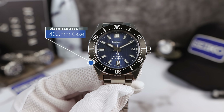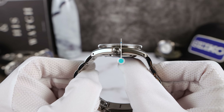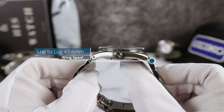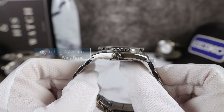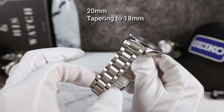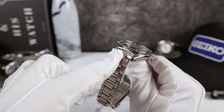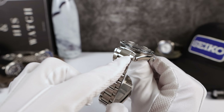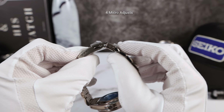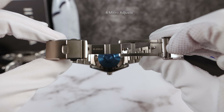The measurements: 40.5mm in diameter, thickness of 13.2mm, drilled lugs, and a lug-to-lug of 47.6mm. The bracelet is 20mm tapering down to 18mm, oyster style with solid end links — I'm going to knock that, it needs to be female end links even though it does downturn pretty quickly. The bracelet is pins and collars, with a dive extension, fold-over, twin-button release, fully milled clasp.